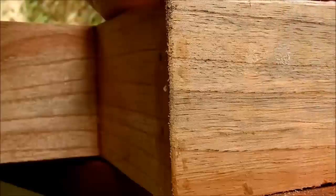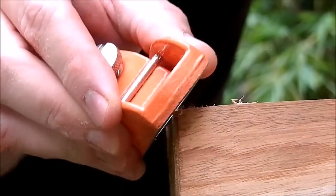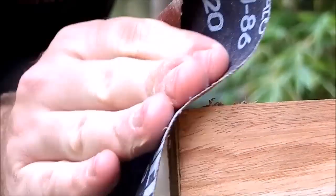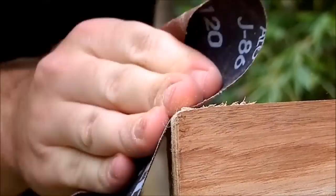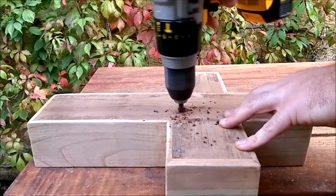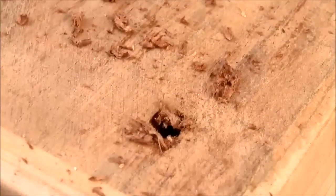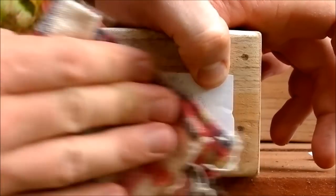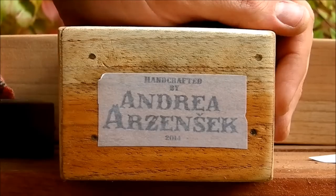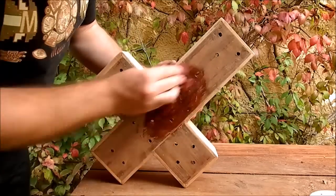I used a mini plane and sandpaper to knock off the sharp edges. On the backboard I drilled drainage holes. Then I applied my signature. I finished the wood with my wax and oil mixture.